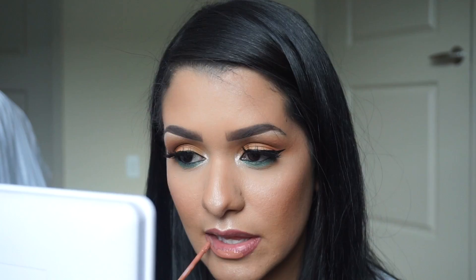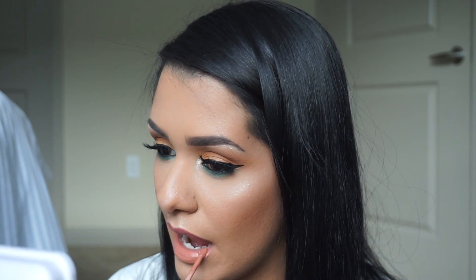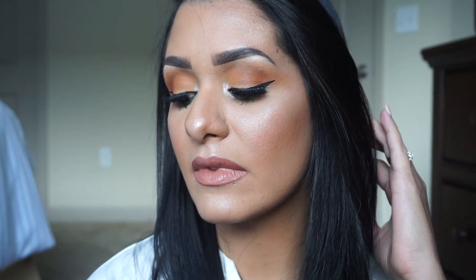To finish the lip, I'm going to be using the Kylie Cosmetics Velvet Liquid Lipstick in Commando. And to set my face I'm going to be using the Morphe Prep and Set Makeup Setting Spray. That concludes this video! I really hope you guys enjoyed this tutorial using the Jaclyn Hill Morphe collaboration palette. I am so happy with my purchase and I really hope you enjoy it too. Thank you so much for watching and I will see you in my next video — bye!